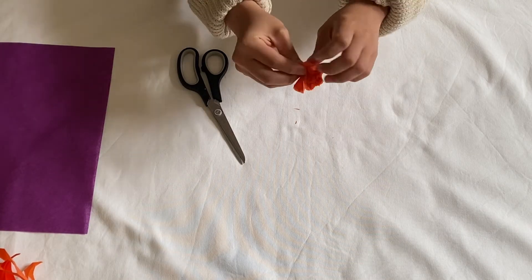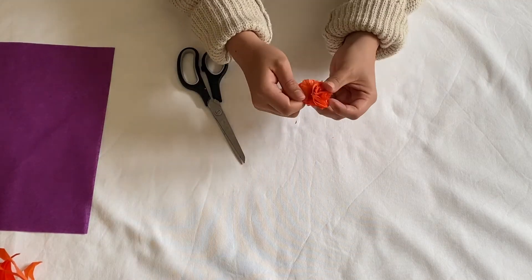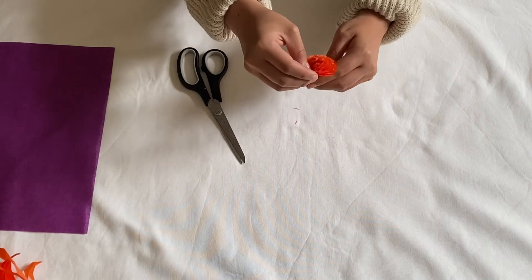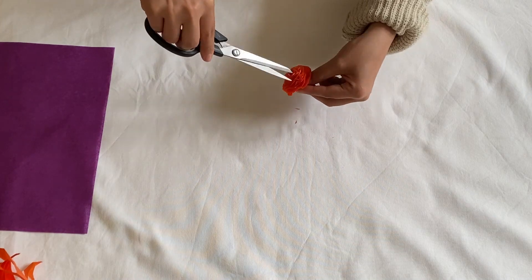At the end, separate all the sheets from each other. You can also make some little cuts just to make it look more texturized. And there you go, you have your little flower.